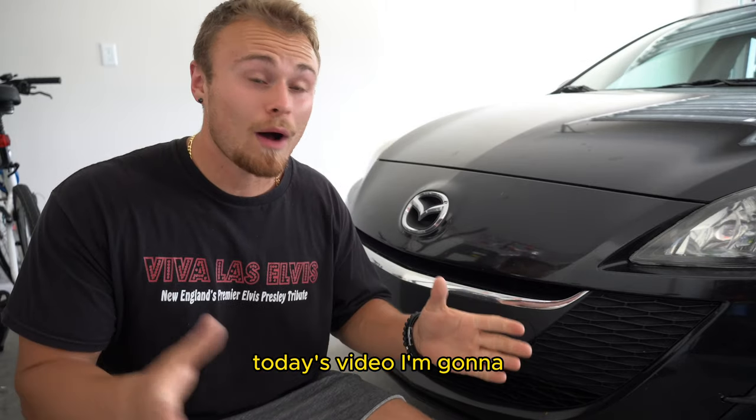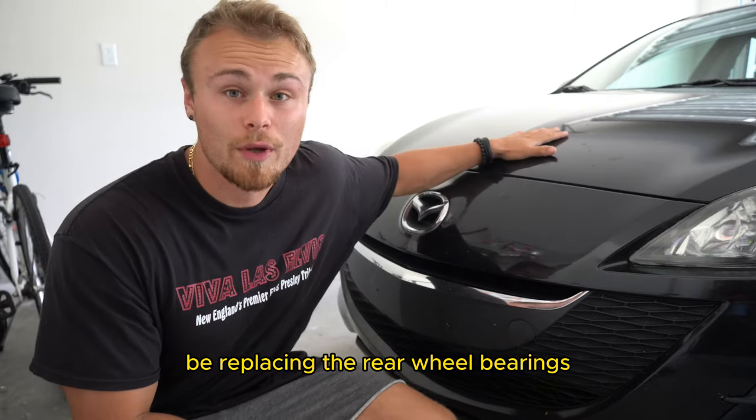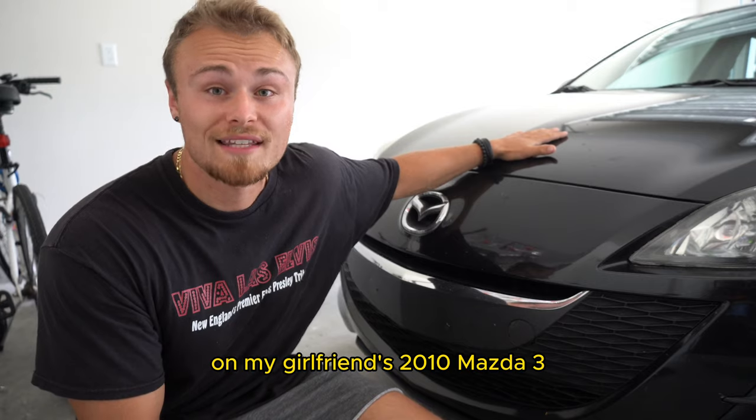What's going on guys, Hayden back. Today's video, I'm gonna be replacing the rear wheel bearings on my girlfriend's 2010 Mazda 3.